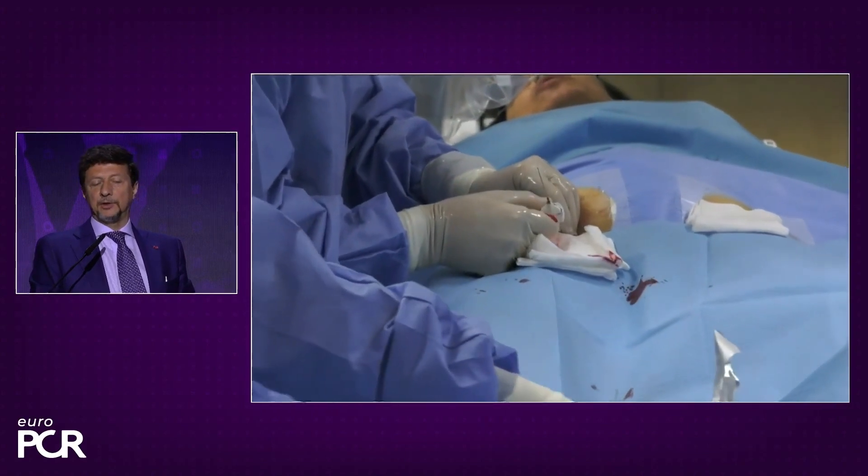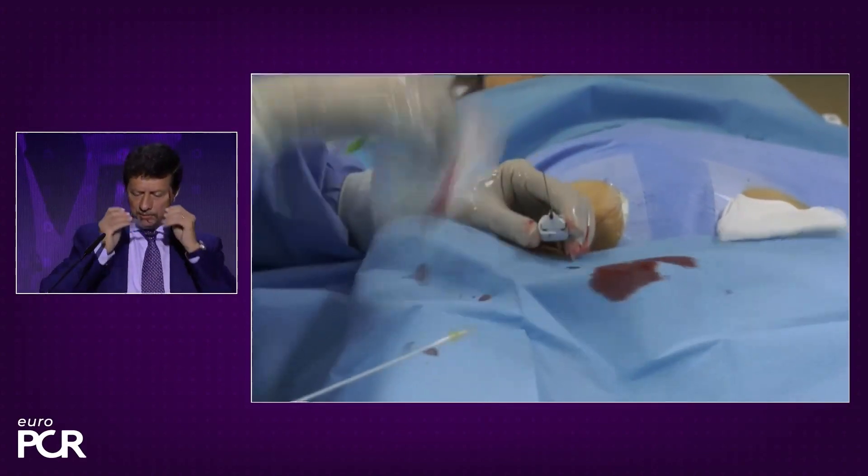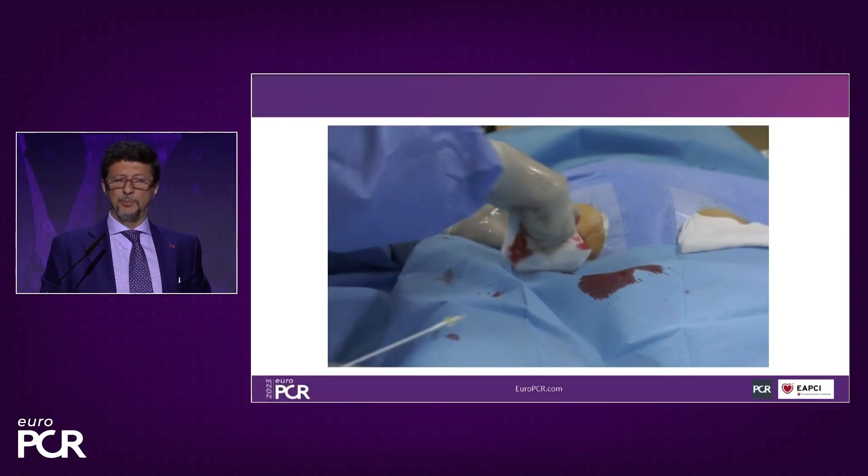Then it is the vessel closure — you can do it by hand, with angioseal, or whatever you prefer. The patient will be able to stand up during the same day and the day after goes home.